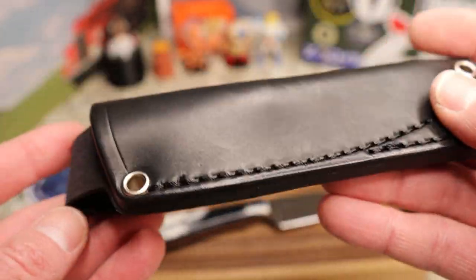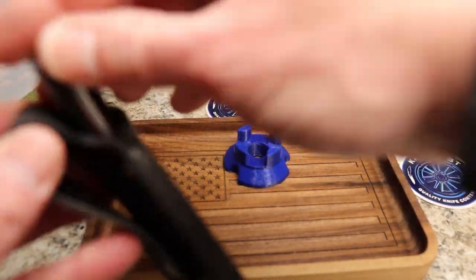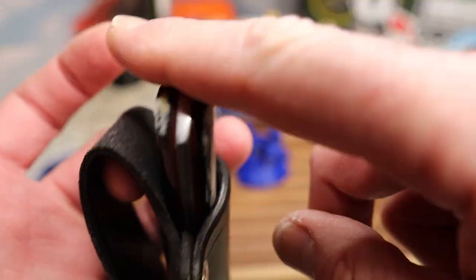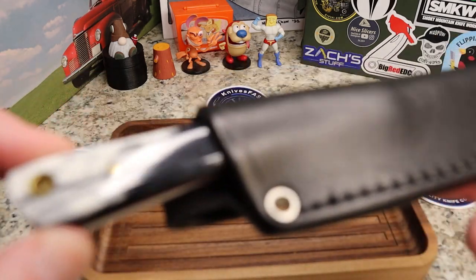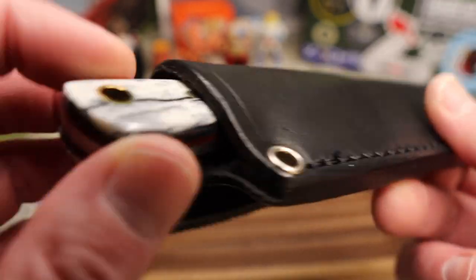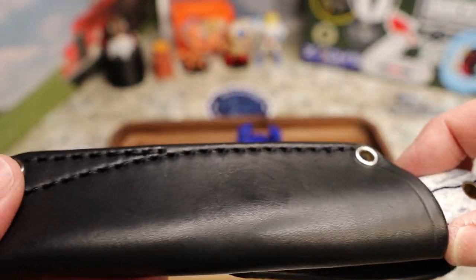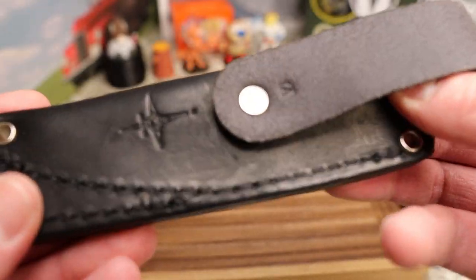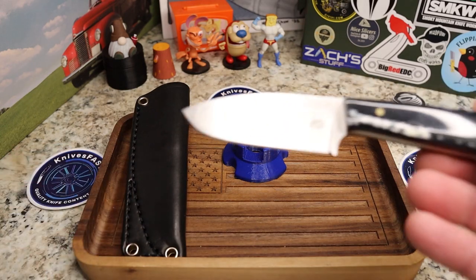The belt loop works really well for me. For some of you it might dangle a little too far, but for me it's good because it sits on the belt and doesn't jam into my side — and I wear my shirts untucked, so it's absolutely perfect. It doesn't have super great retention like you're used to with a Kydex sheath, but it's fine and it's not going to pop out. Beautiful stitch work, beautiful leather — just well done overall.